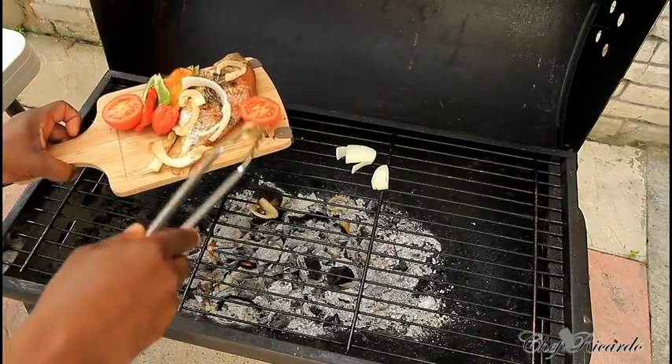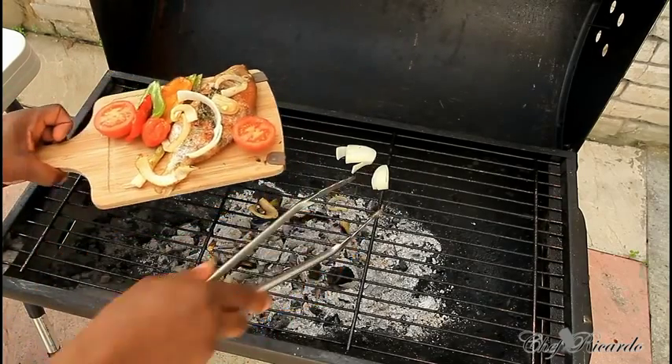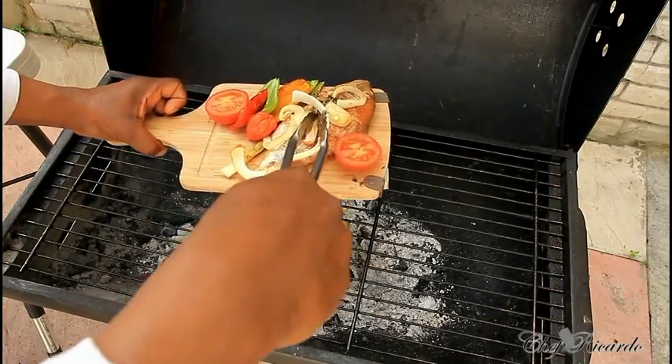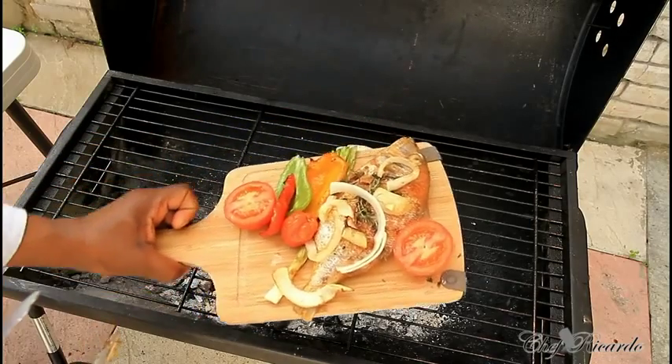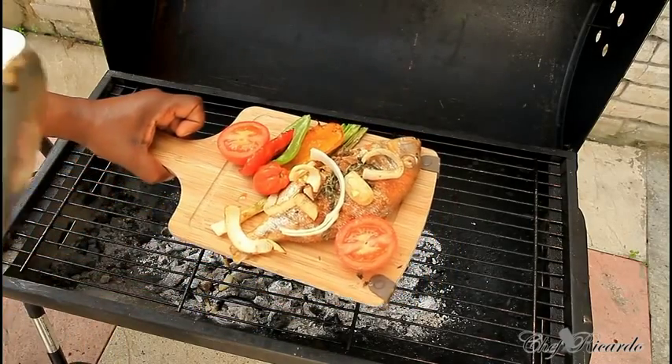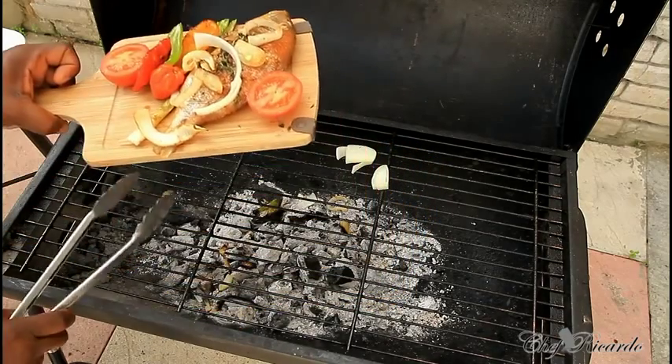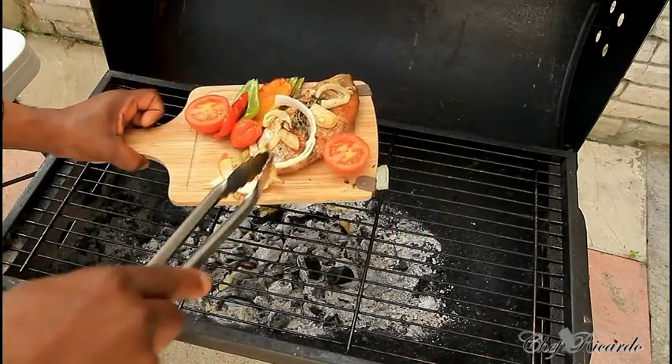Thank you so much for watching Chef Ricotta's cooking program. We've got a lot more recipes like these coming out for you. As you can see, this is a nice lovely jerk grilled fish — enjoy the recipe and subscribe to the YouTube channel. We've got a lot more like these coming out.